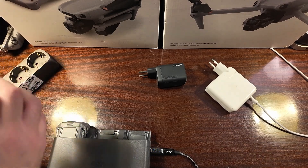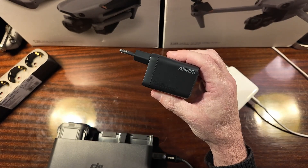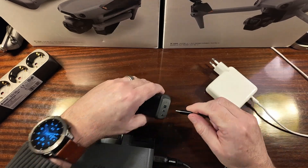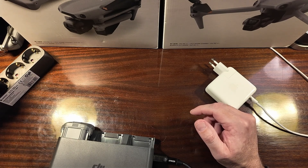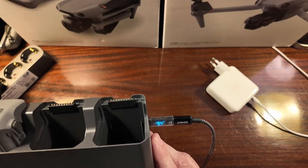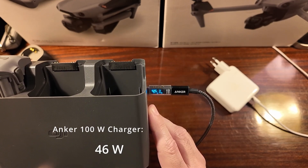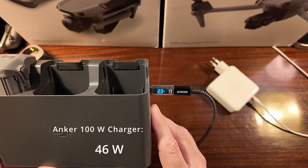Now let's switch to the next one — I bought the 100W charger from Anker. Let's see if it makes any difference going with the 100W. It's hard to read but it says around 46 watts. So surprisingly this is even less than the 65W charger from Anker.